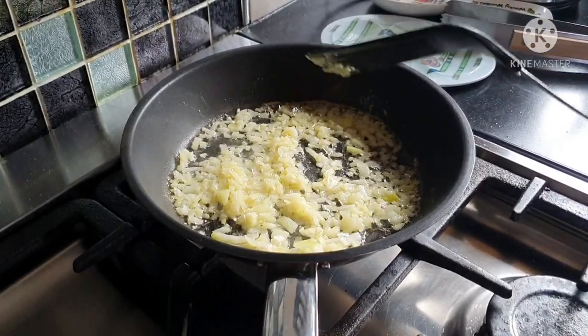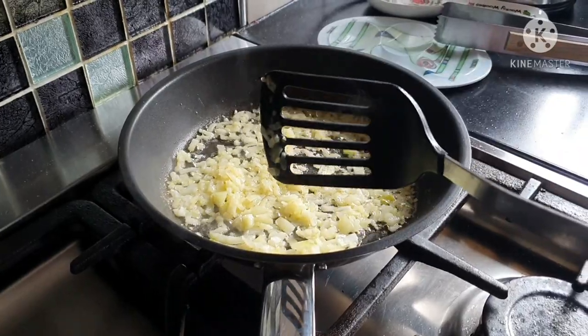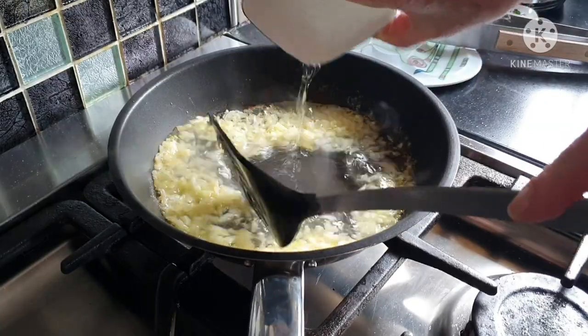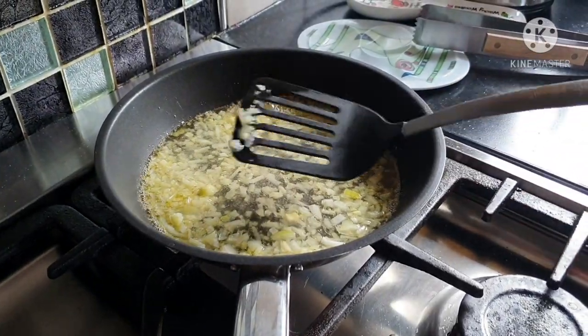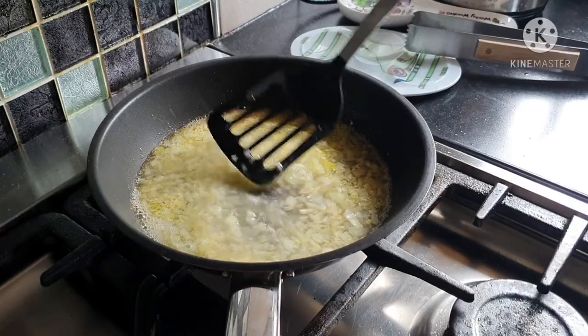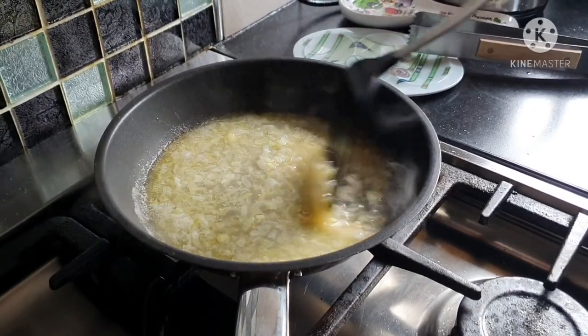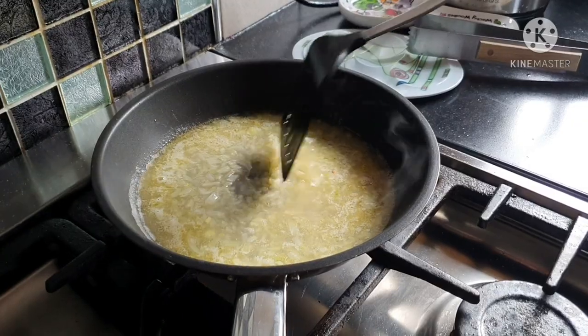Now it's time to put some white wine into the mix — hopefully it won't splash too much. Once that's in, we let it boil away for a few minutes to reduce to about half the consistency you see now.